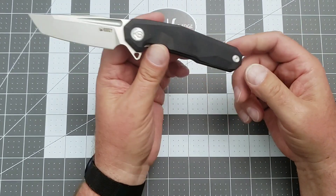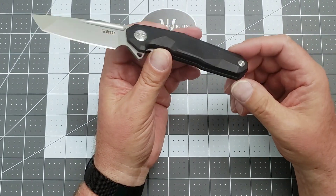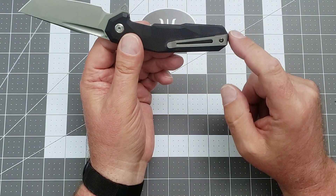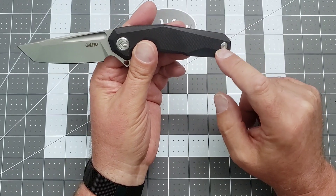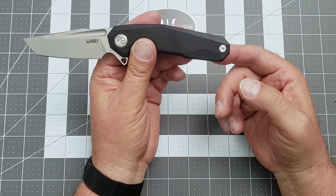Look, it's a $50 knife — is it absolutely perfect? No. I love the fact that the barrel spacer in the back is held on by a screw underneath the pocket clip, and it's got a nice little inset screw on that side.